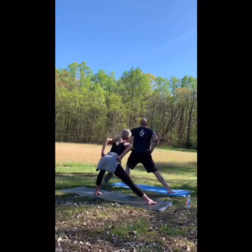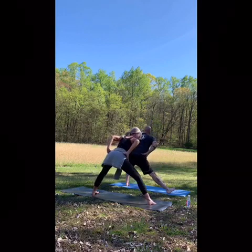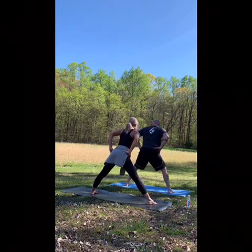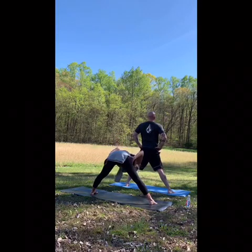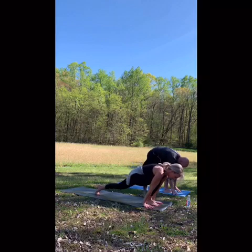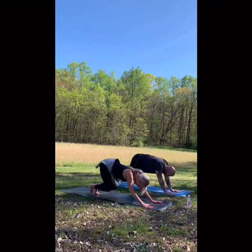Skandasana to the right, then the left. Grounding the feet. Bend the right knee with your exhale, then left, right, then left. Coming back center. Open the chest, fold forward. Dropping the hands, walking the hands towards the right foot, turning as we go. Plank. Chaturanga. Inhale, up dog. Exhale, downward facing dog.